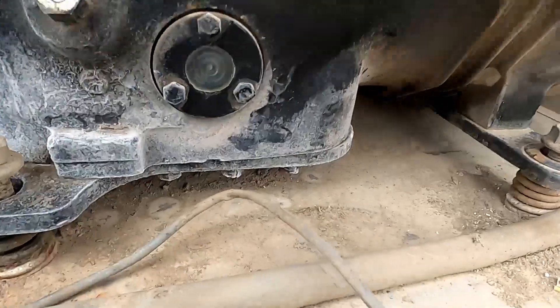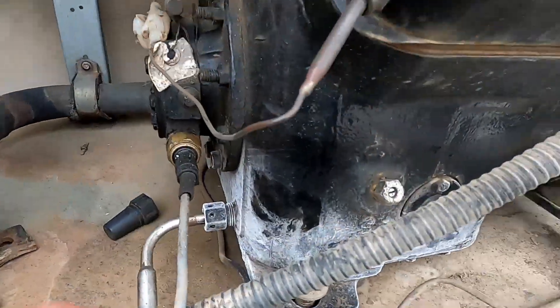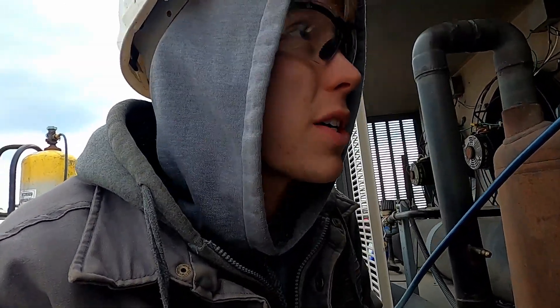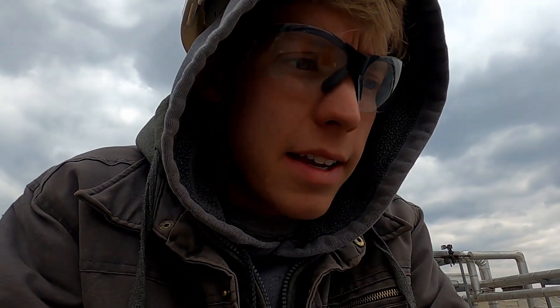So we're recovering refrigerant here — you can see this is getting kind of frosty. Obviously this wouldn't happen unless the crankcase heater was off, which it is because the electrician disconnected the power, so that's why we have refrigerant sitting in the compressor. The short answer is if your cylinder has a water capacity of 47.6, you'll be able to hold about 40 pounds of refrigerant. I'll put that formula on screen so you can reference it later. I hope you found this video helpful — good luck recovering refrigerant!